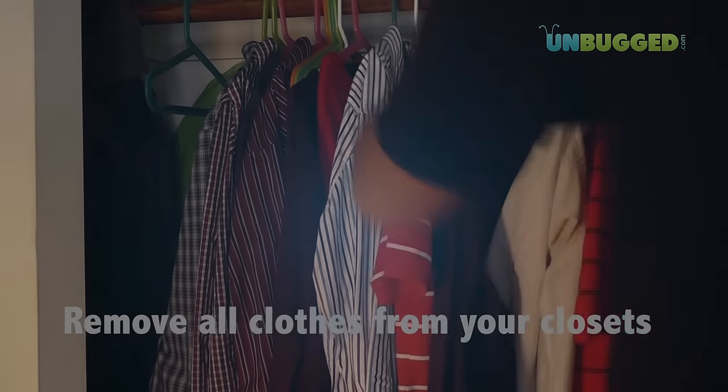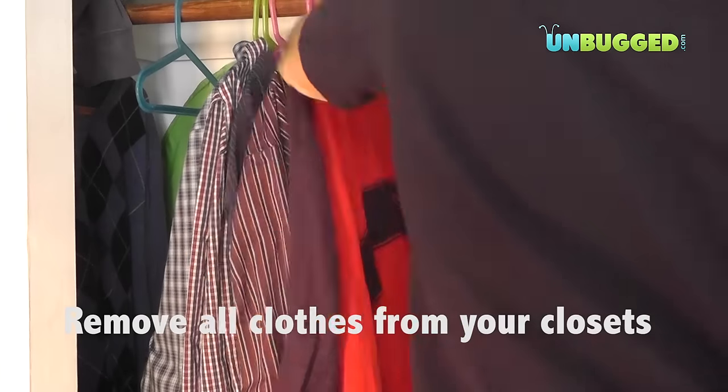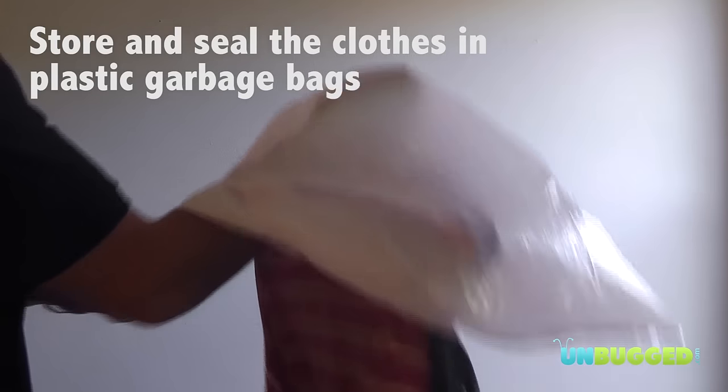Before you treat for bed bugs, you have to clear out all of your clothes, bedding, and fabrics from the room. Start with the closet. Take out all of the clothes and put them in sealed garbage bags.